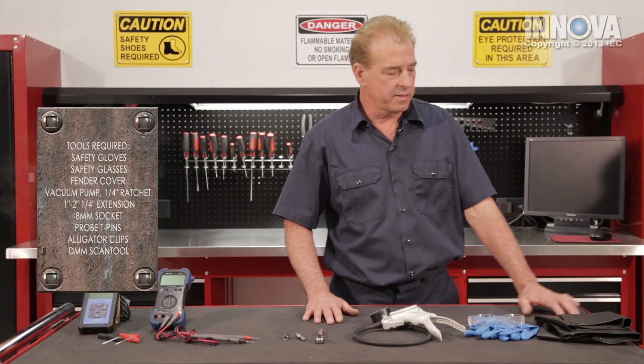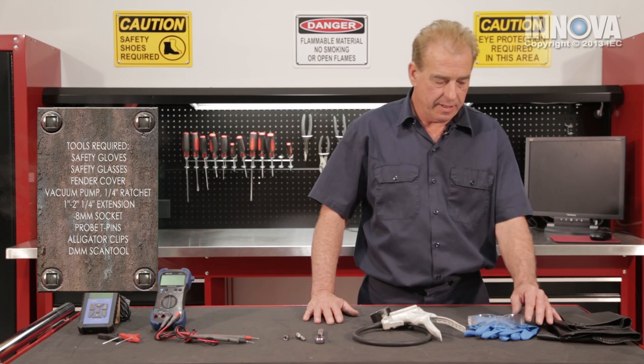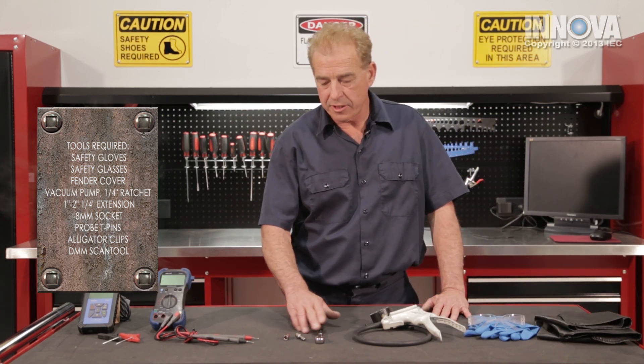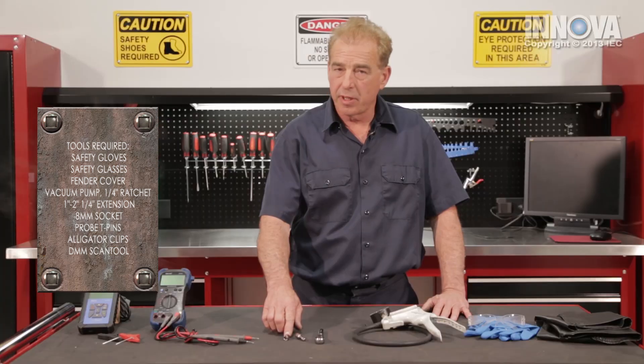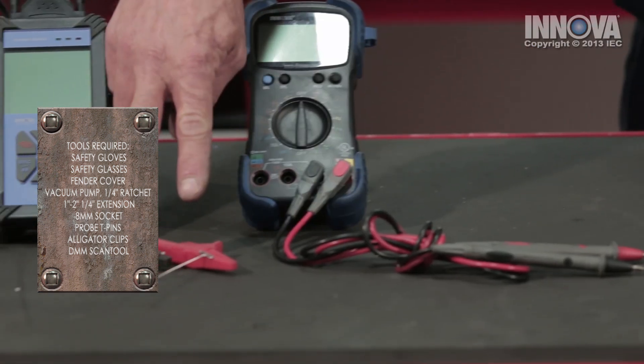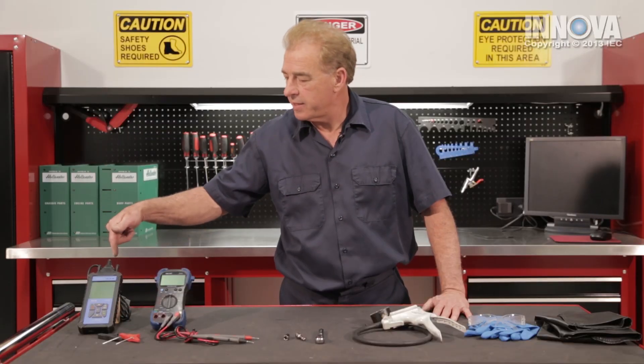The tools required for today's diagnostics are: a fender cover, safety glasses and gloves, a vacuum pump, a quarter-inch ratchet and a short extension, an 8 millimeter socket, a digital multimeter, some probe pins, alligator clips, and a scan tool.